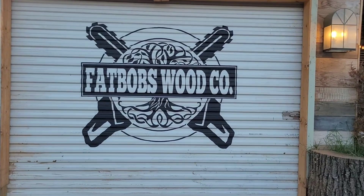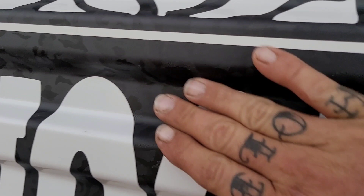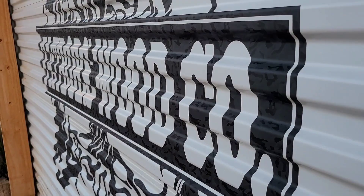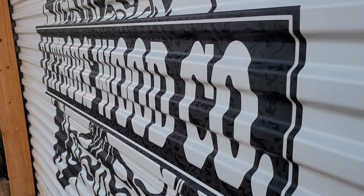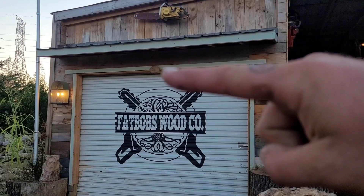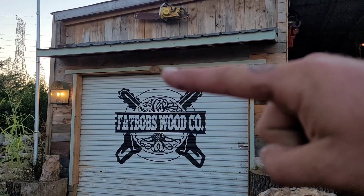We got a Fat Bob's Wood Co. vinyl on the garage door — it's called camo black. There's some satin, some flat, and some gloss finish in it. If you look at it one way you have no idea what it's saying, but he did an absolutely perfect job laying it out. I'm gonna put a little light that shines down on it at night — so cool.